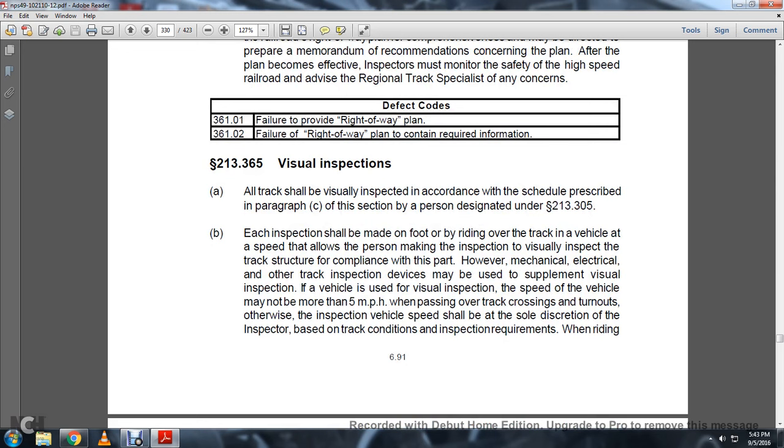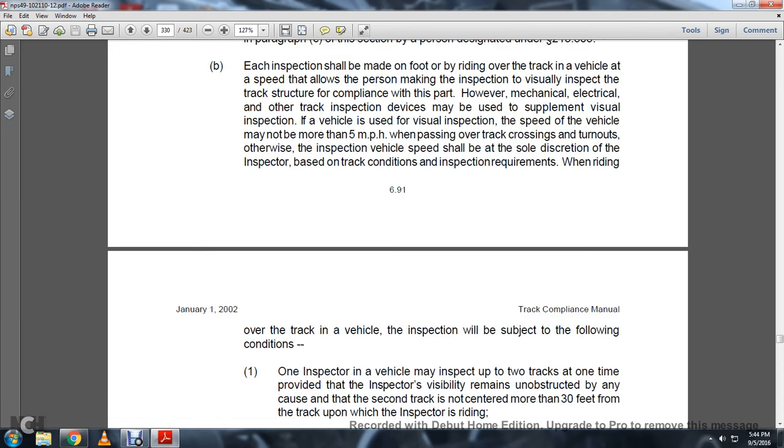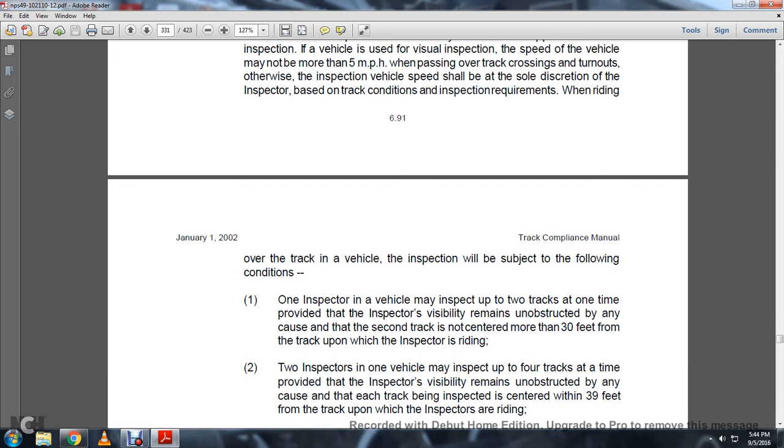213-365, Visual Inspection. All tracks should be visually inspected in accordance with the schedule prescribed in Paragraph C of this section, by a person designated under Statute 213-305. Each inspection shall be made on foot or by riding over the track in a vehicle at a speed that allows the person making the inspection to visually inspect the track structure in compliance with this part. Mechanical, electrical, and other track inspection devices may be used to supplement visual inspections. If a vehicle is used for visual inspection, the speed may not exceed 5 miles per hour when passing over track crossings or turnouts. Otherwise, the inspection vehicle's speed shall be at the sole discretion of the inspector based on track conditions and inspection requirements.